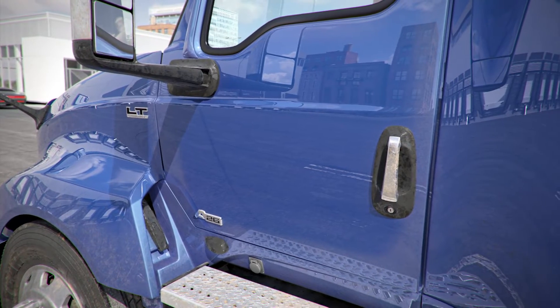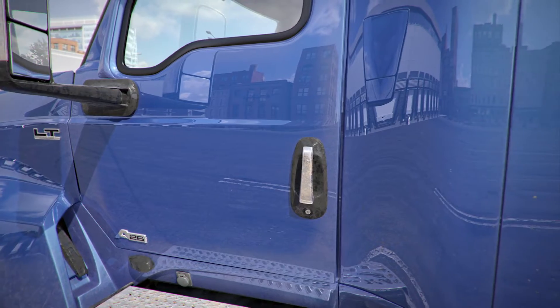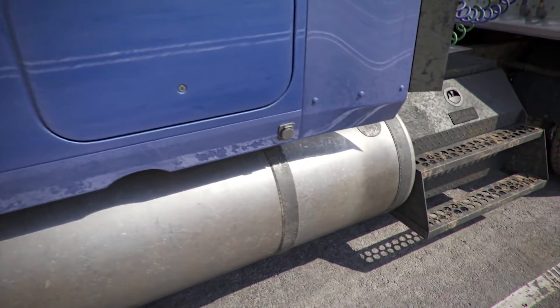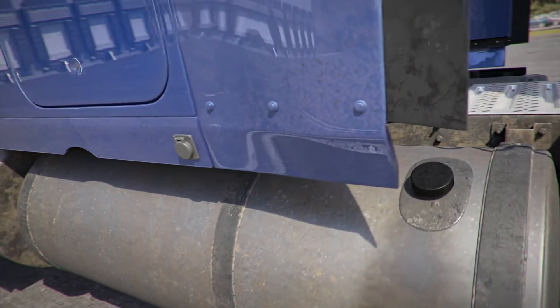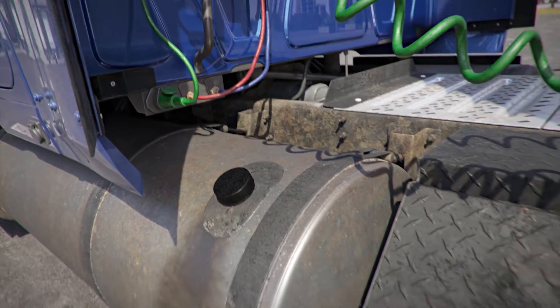Now enter the cab and perform the in-cab inspection, which will include tests of the air braking system. Then inspect the rest of the exterior of the tractor. Fuel tank: the fuel tank is properly mounted and secure, not cracked, bent, or broken, and not leaking. No fuel lines are leaking. The fuel filler caps are closed tight.